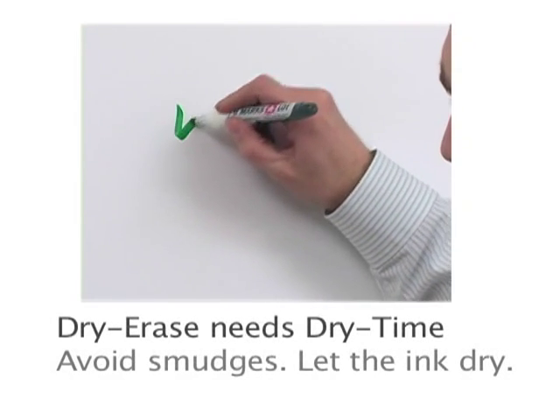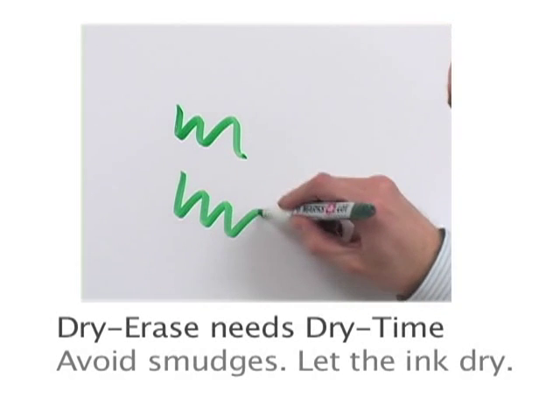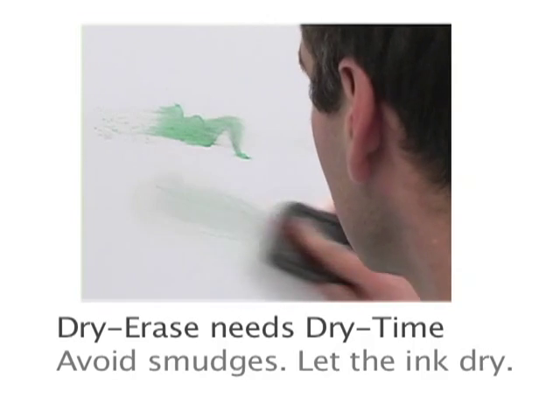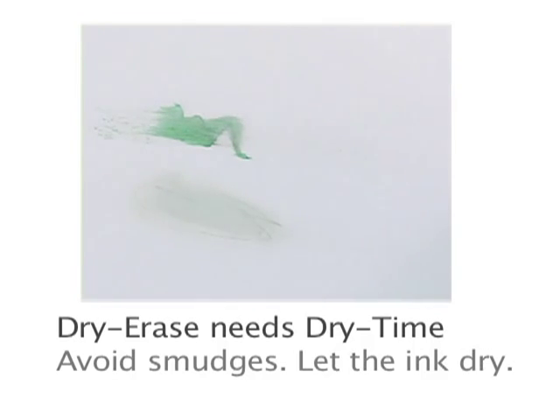Dry erase markers are easy to use. Just remember that they need time to dry. Otherwise, the ink is still wet and will smudge. 30 seconds is enough time for most markers to dry properly.